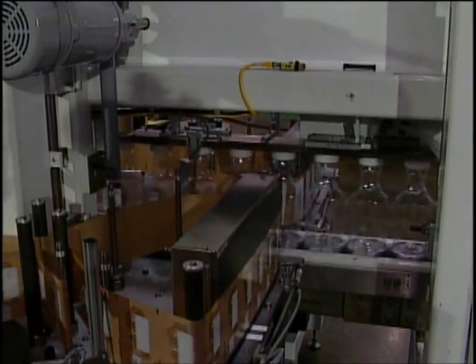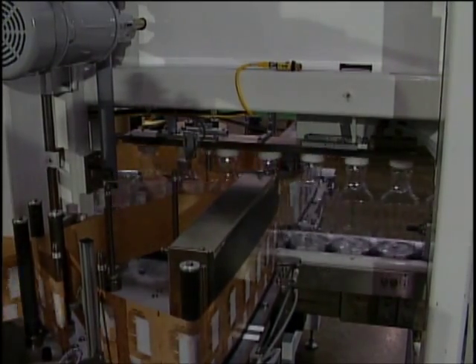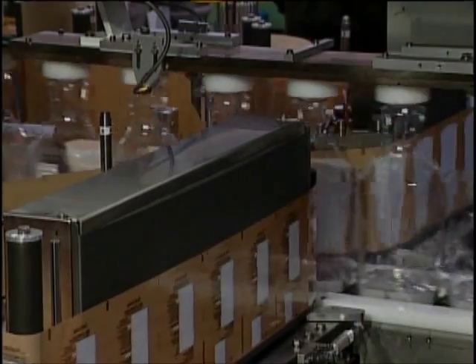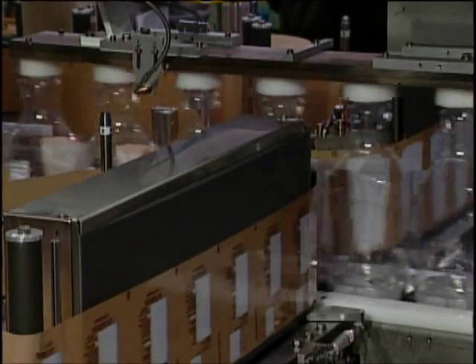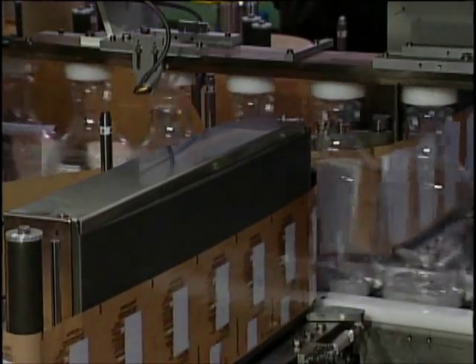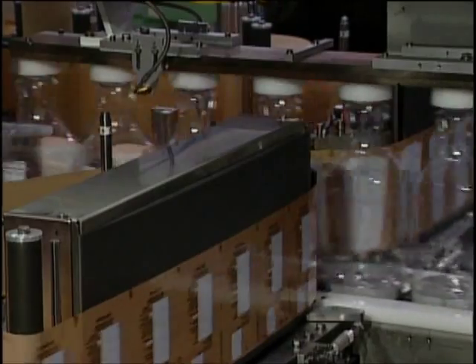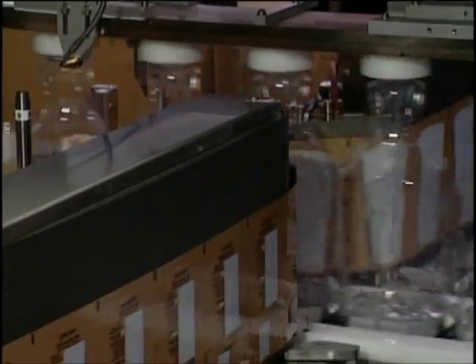Secured by the nose cone and heel cup devices, the bottles approach the application rollers. The label web has already been preheated and is positioned for precise registration directly before the platens with application rollers. The application rollers are heated to transfer and bond the pre-printed image onto the bottles. Front and back labels are applied simultaneously.